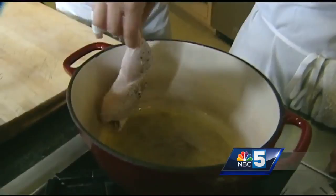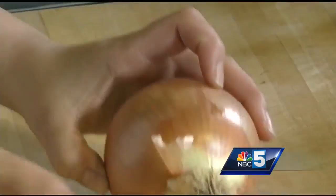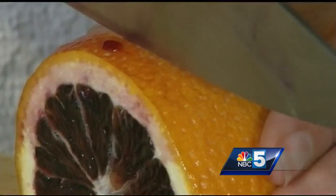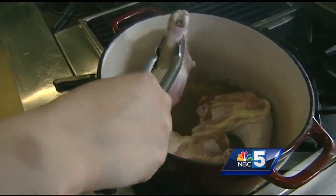The oil is hot now, so we're going in skin side down. We want to make sure all of the meat touches the base of the pan so you get a really nice crust on it. As this browns up, we're gonna prep our other ingredients. We have one yellow onion here and we're just gonna chop it up. We're gonna take some oranges — this is a blood orange; beautiful color. You could really use any citrus you want, even lemons. I'm just gonna peel a couple cloves of garlic.